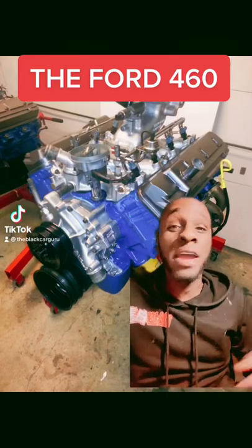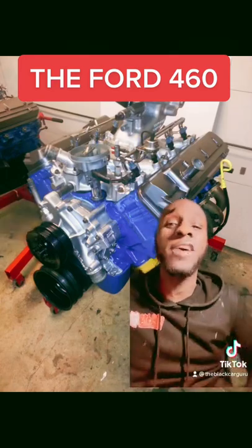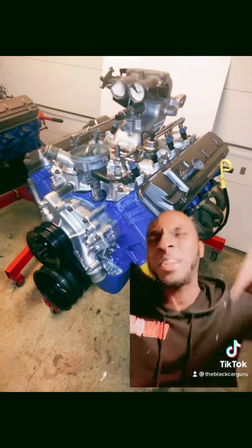Hello everybody, it's the Black Hawk Guru back with another video and today we're going to talk about the big block Ford 460.